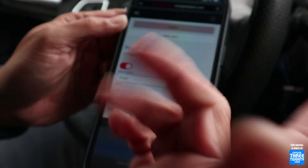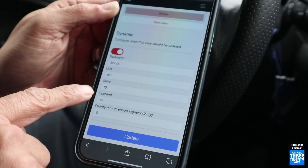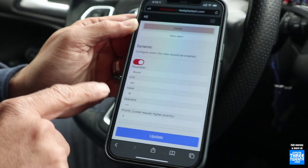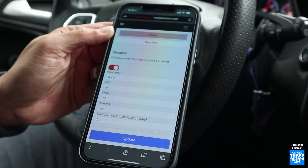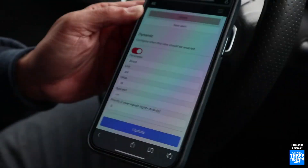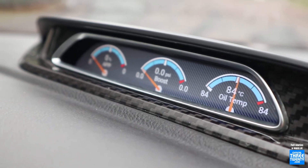The one that actually dynamically changes — you can change that too to whatever you want. It triggers depending on how much you set it. I had it set at 10 PSI, so when 10 PSI hits, that changes it to the giant boost gauge across the whole thing. That's cool — that is actually a wicked little system, and it's all plug and play. That's the best part.